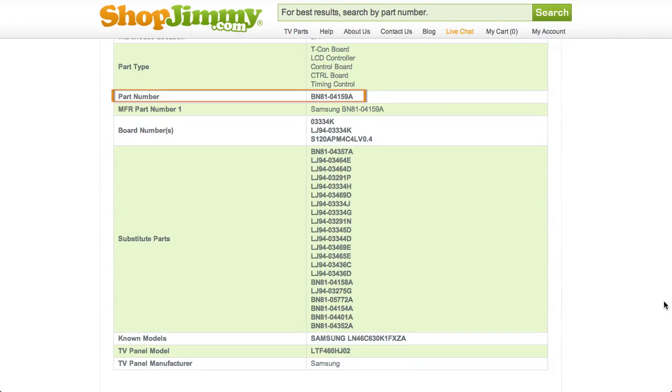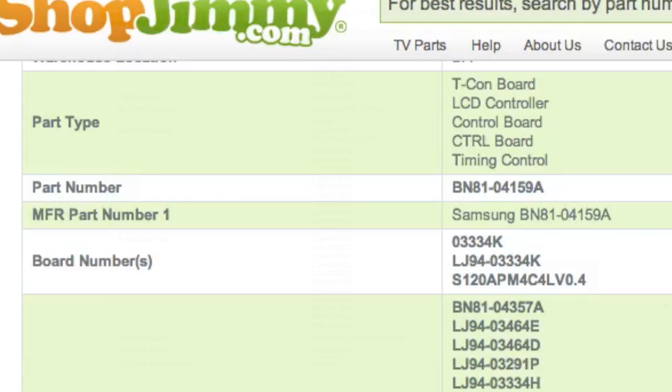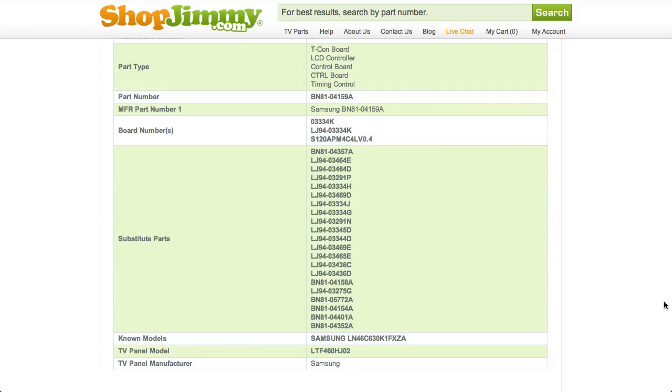If your part number is listed in the part number or board number fields on a product page but is different than the ShopJimmy item number, that just means that we have found manufacturer part numbers that relate to this product. These manufacturer part numbers typically start with BN81 and are found within the TV's service manual. As long as your LJ94 number is found in the part number or board number field, this item will be the correct replacement TV part for you.